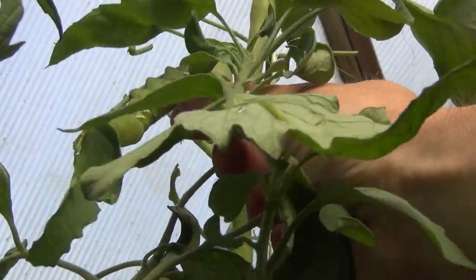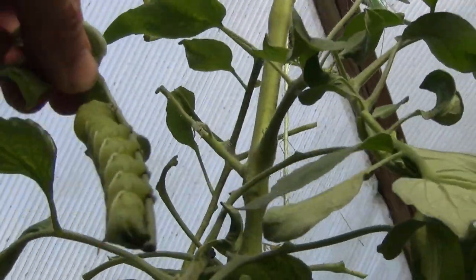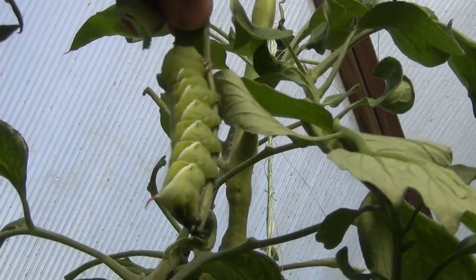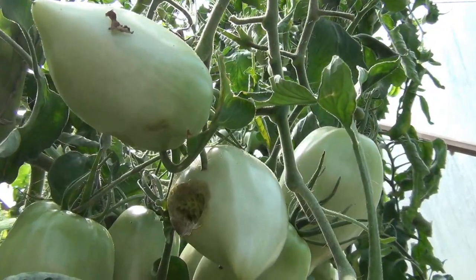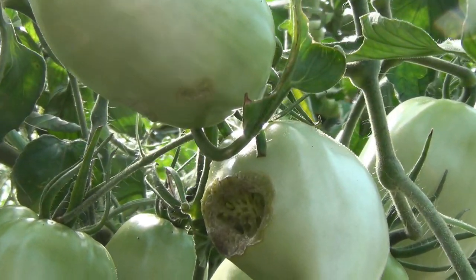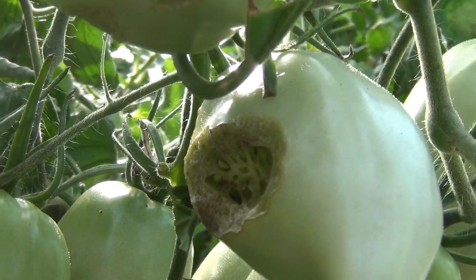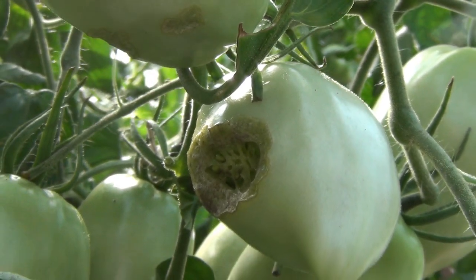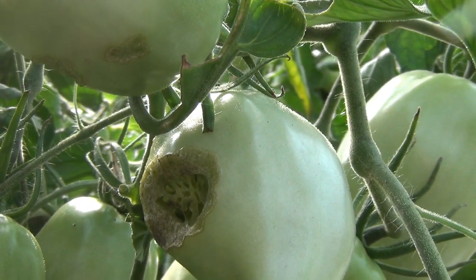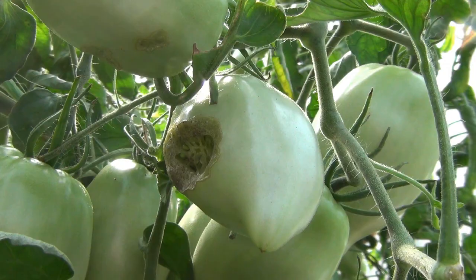They can be quite difficult to try to pull off, so a lot of times I'll just cut off the leaf that they're on and get rid of the whole thing. They'll also damage the fruit — they'll dig right in and start chomping down on it. A lot of times they'll scar over and keep growing. Sometimes I'll pull them off; this one I'll just leave alone and let it keep growing. Not marketable, but we can use it ourselves.